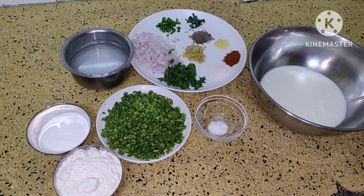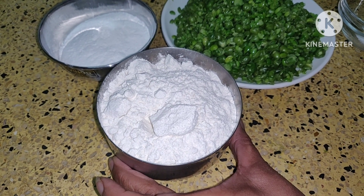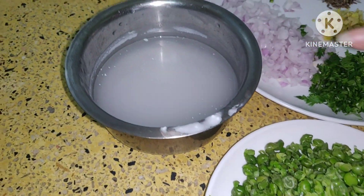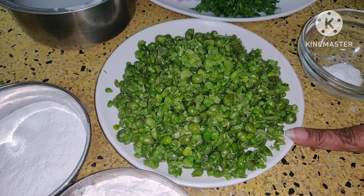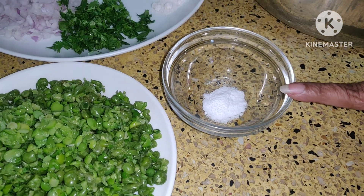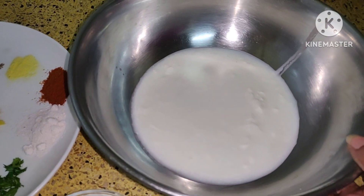For that, the ingredients you need are one bowl of home baking flour, three tablespoon of rice flour, little water, one bowl of green peas which I have coarsely ground, one quarter teaspoon of soda bicarbonate, and one bowl of curd. It should not be very sour.